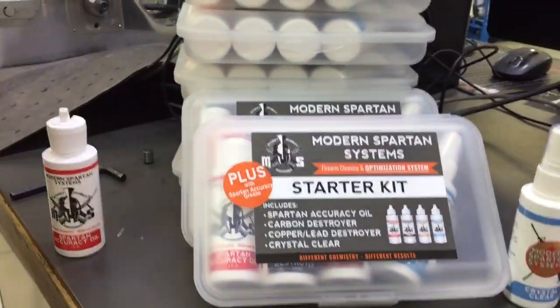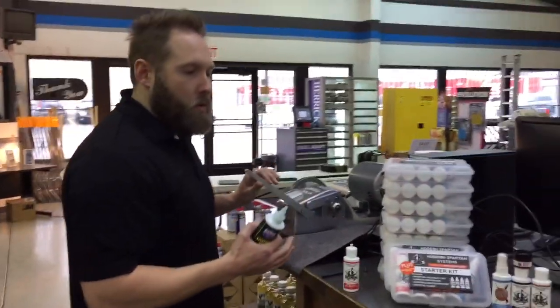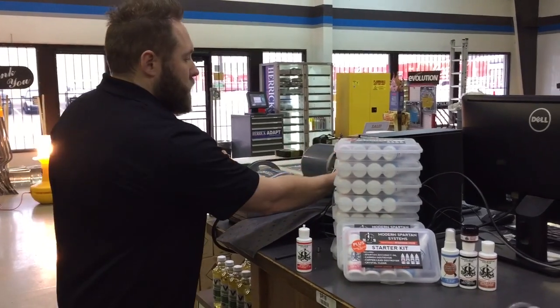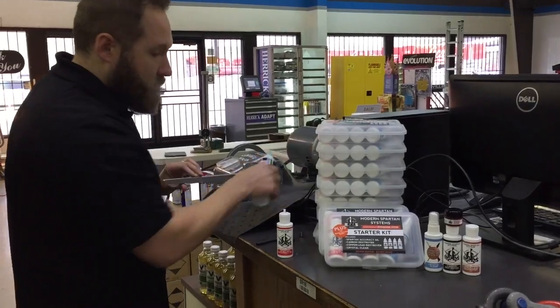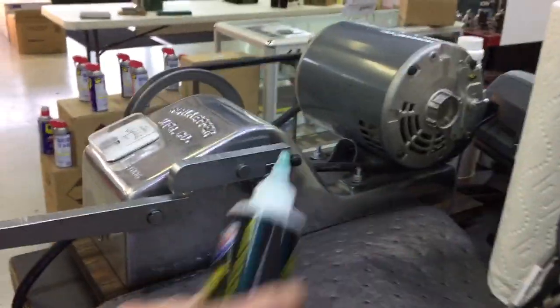I'm just going to do a film rather than an oil bath. I know you're not going to be putting this much oil on your firearm, but we've got to get enough on there to do the test. Get in close on that, make sure you see that I get a nice liberal film.